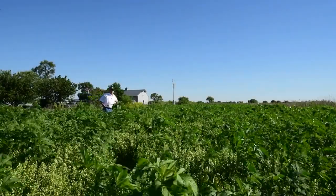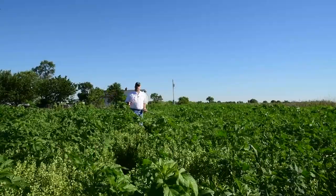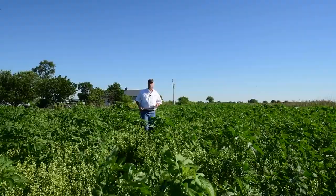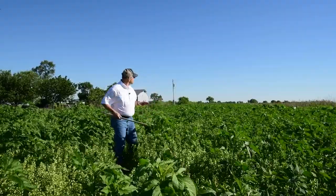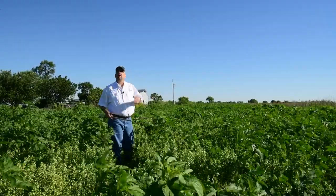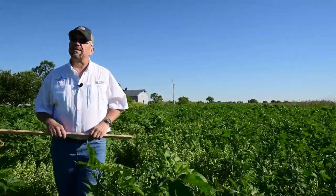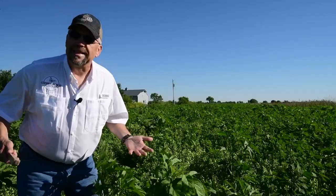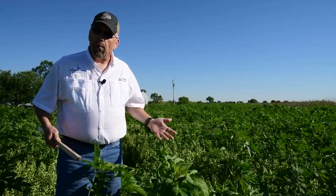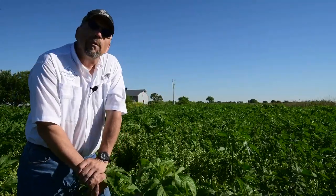For today's pollinator habitat tip, we're going to talk about how mowing can be a great management tool. We're using it early on in a planting's establishment. This is late May, and this is actually a project that we did a dormant seeding on last fall. If we didn't know any better, I think it would be really easy to look at this and say: did I get bad seed? Did I plant it wrong? What is going on? This can be a pretty normal first-year look for a planting.